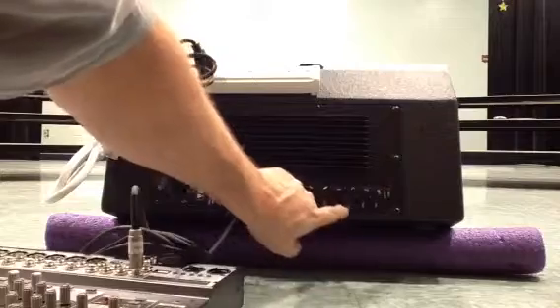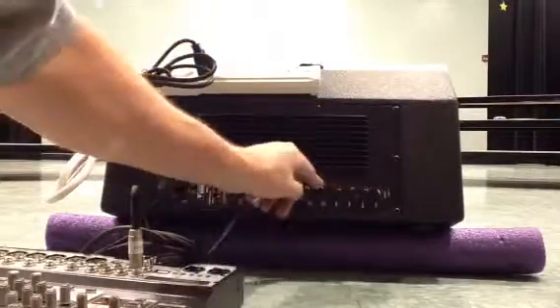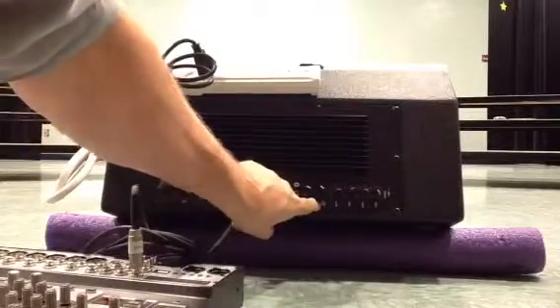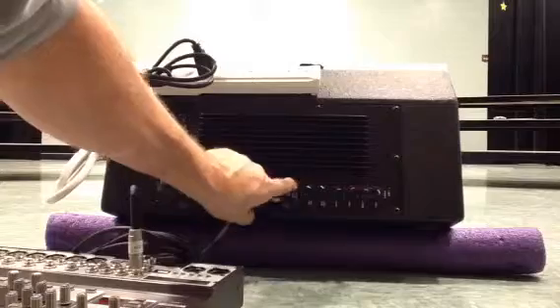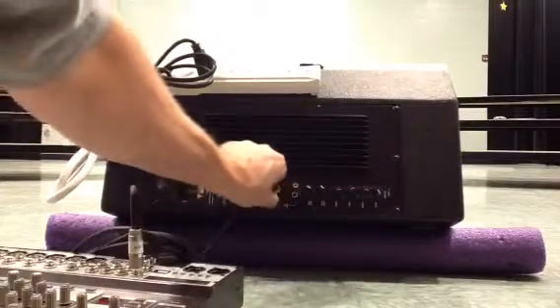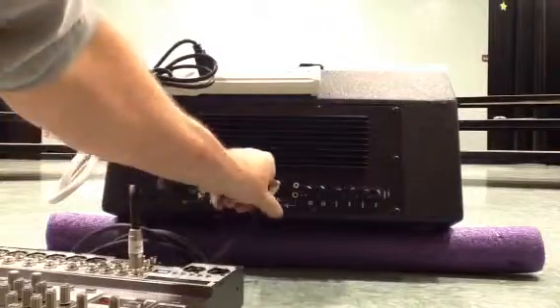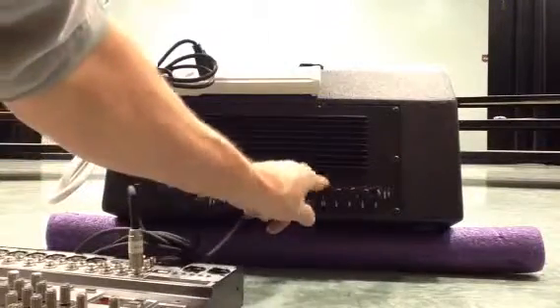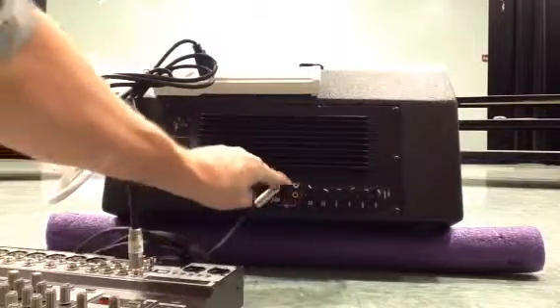Next I have highs, mids, and lows, which is my tone control — I can shape that however I like. Next I have what they call a line volume. In this section here, I could plug in an iPad, an iPod, or I could plug in an instrument or a microphone, and that line volume would control whatever was plugged into that section of my speaker.